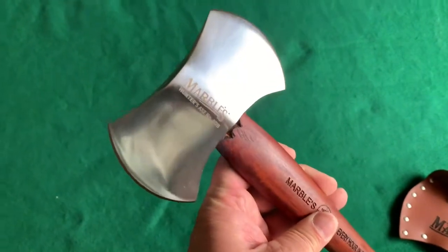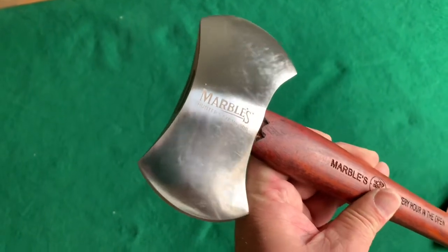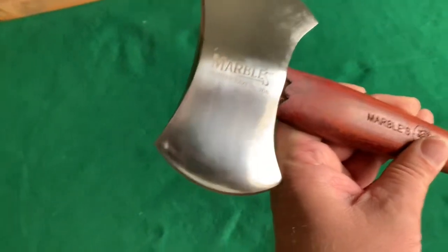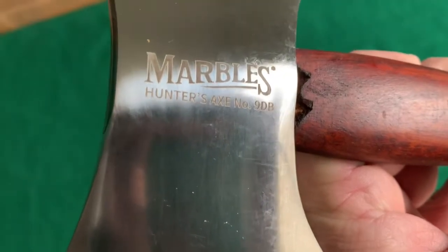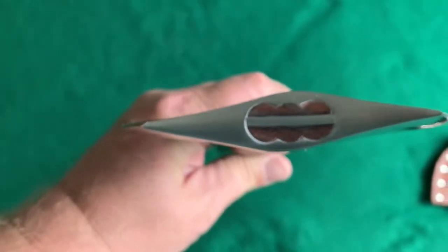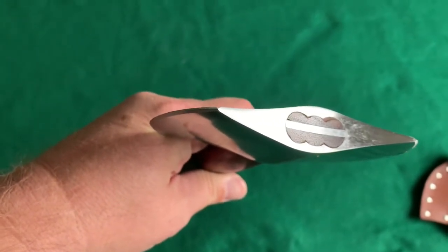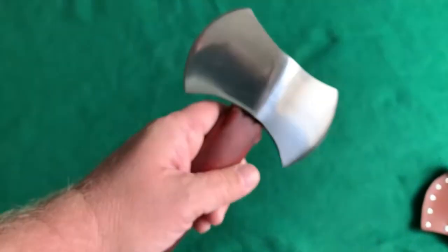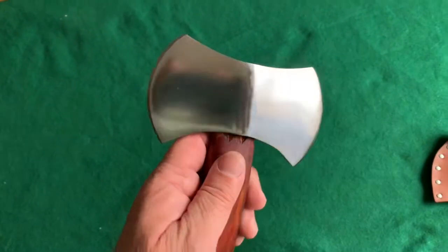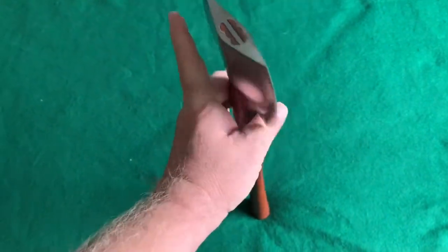There it is — a tiny, almost mirror-polished Marbles Hunter's Axe. It's the number nine, sometimes listed as number 009. DB4 — you see that right there? Stands for double bit, that's what it stands for — double bit. The eye of it looks really interesting; it looks like it's got a steel wedge in it. The axe head is listed as stainless steel, so I don't know what grade — it could be 440, could be 420, I just don't know.